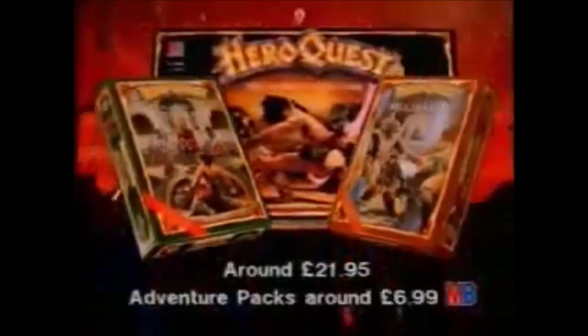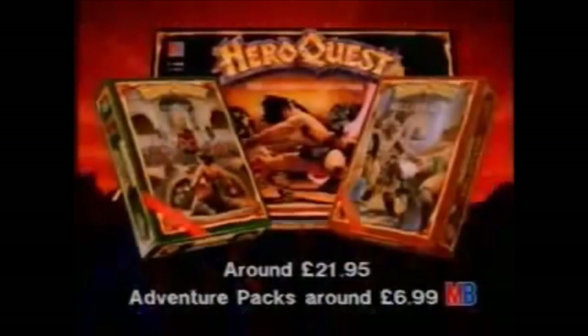I'll use my broadsword. And magic. Fire of Wrath. Once you get into it, you'll never be the same. HeroQuest. Now with two new adventure packs, the legend grows.